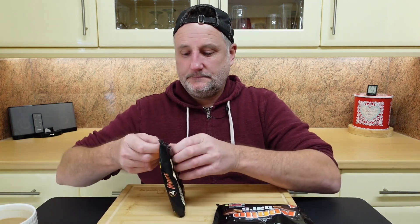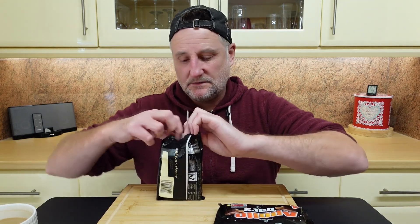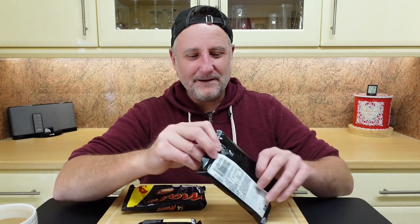Let's get them open and have a taste. Although I've had these before, I've never tasted them side by side. Oh, they're tiny. These remind me a little bit of Celebrations — you know, what you get in the tubs at Christmas. Obviously bigger, but they're so flipping small now.